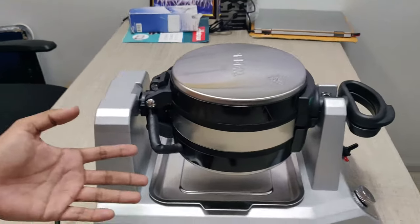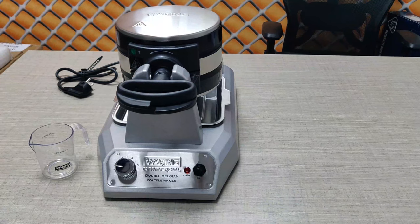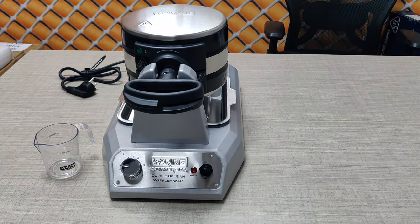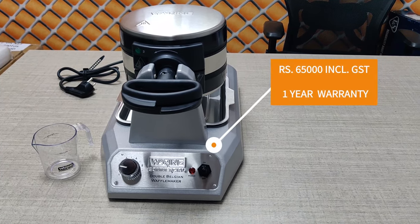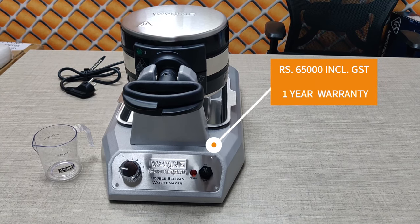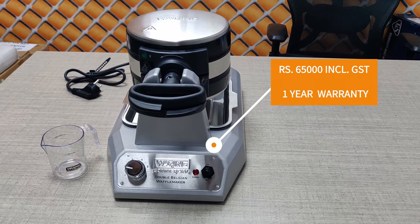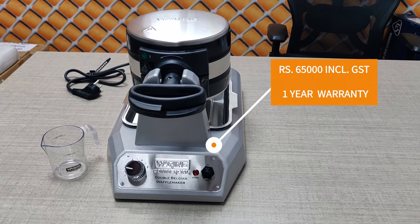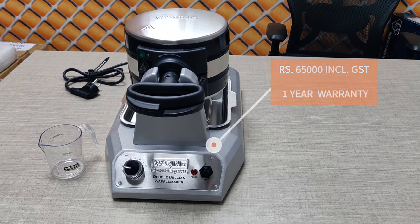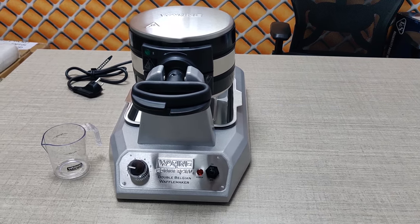The quality of this machine is well built. The price of this machine is 65,000 including GST. Delivery charges are free for Delhi NCR; other states are at extra actual cost. The warranty is one year on-site. After warranty, if you have spare parts or service requirements, we will provide that to you.